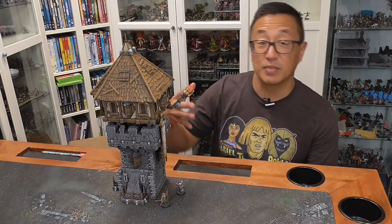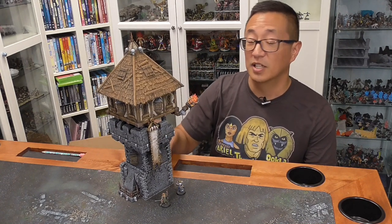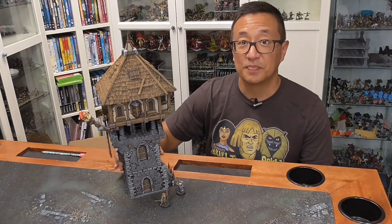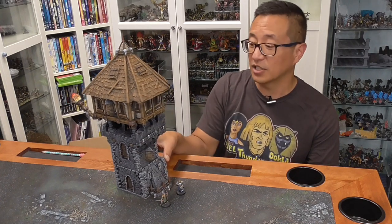For next month, October of 2021, this piece is actually going to be one of the gratitude gifts as well. But since we're doing a preview video, this won't be a giveaway until next month. This is just a small piece of the Fortress set that you're going to get with this Kickstarter.